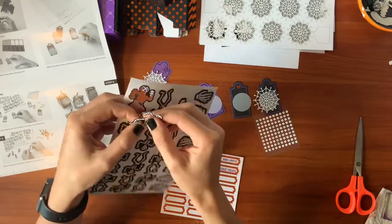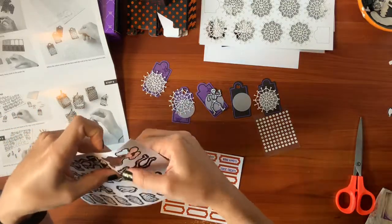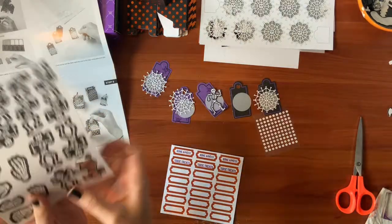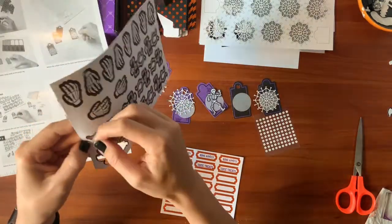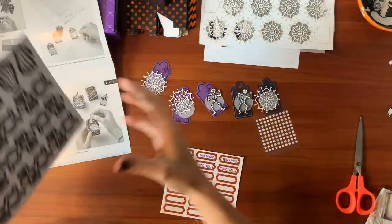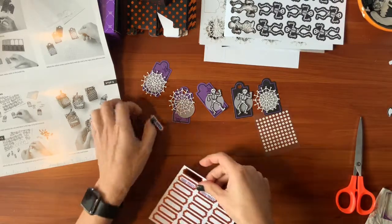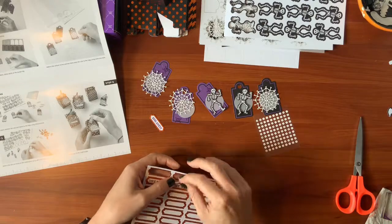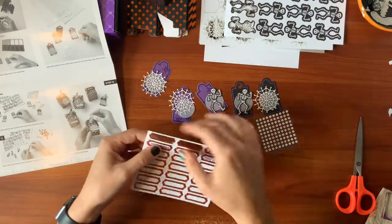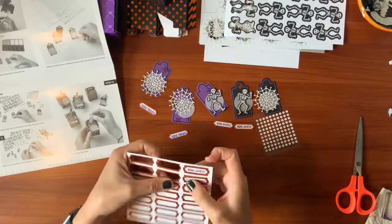If you have kids, you can even have them punch these out for you. I do know some people who get these kits for their kids. It kind of keeps the mess to a minimum, and then they get quick easy projects they can make and be proud of. I'm going to punch out the little tags. The skeletons get the Bon Appetit. Toxic treats.